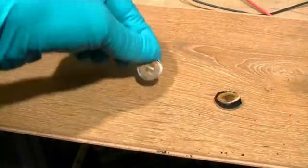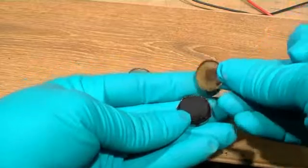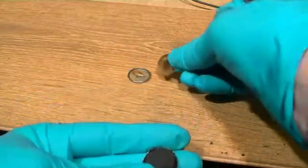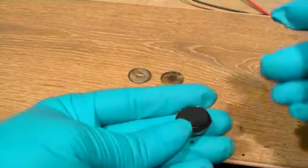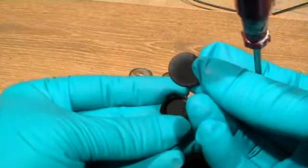The next piece we remove is a separator, which is a thin disc that contains an electrolyte. This electrolyte may consist of lithium perchlorate. Now we've removed the positive electrode — this is a black material which happens to be manganese dioxide, a powder which is pressed into a pellet.